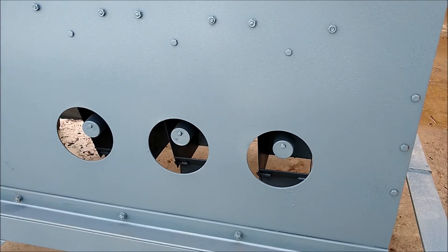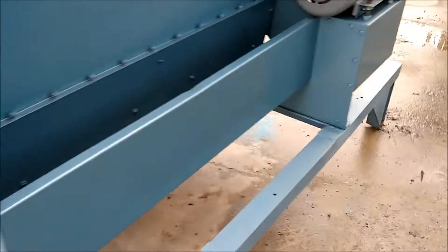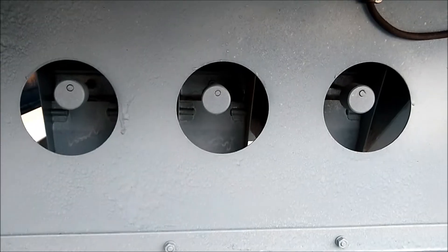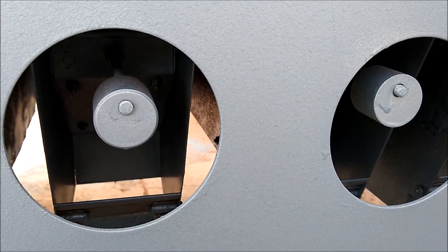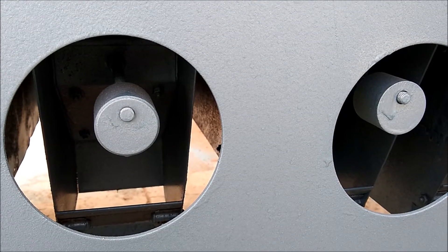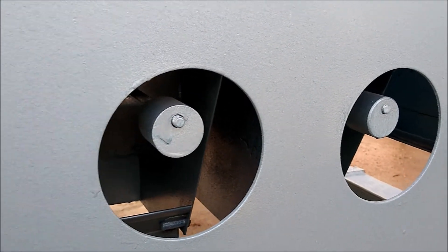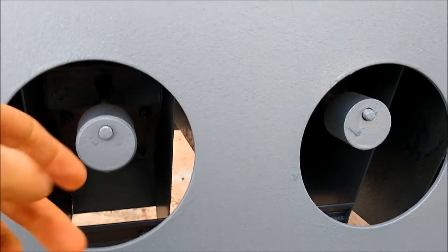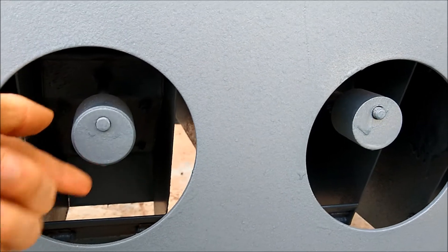These fraction doors are located on both sides of the unit — on this side and also over here just under the safety shield. Each of these fraction doors is equipped with a weight to keep them closed. It is important that they stay closed when in operation so that the air functions properly, and as the fractions fill up inside they will open and allow the product to drop out.